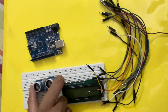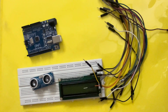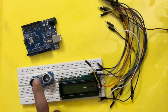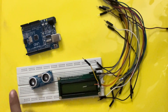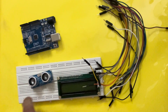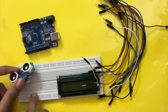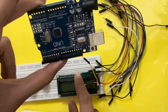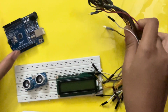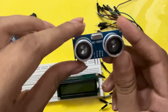Hi everyone, today I'm going to explain the experiment of distance measurement — it tells how far an object is from this sensor. For this experiment I'll be using an ultrasonic sensor, a breadboard, an LCD display, an Arduino Uno board, and jumper wires. I'll now explain the components of the ultrasonic sensor.